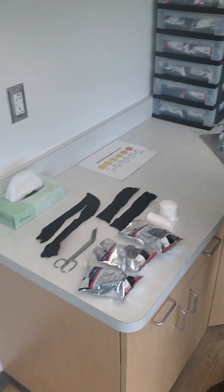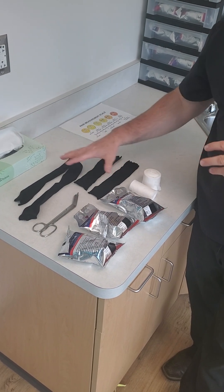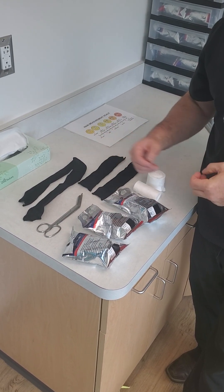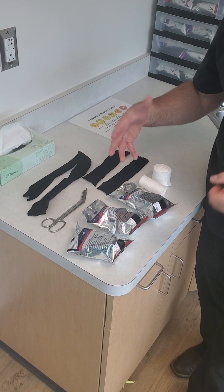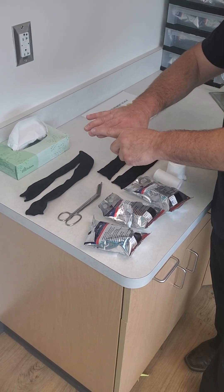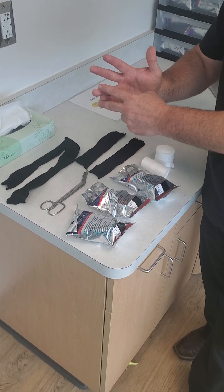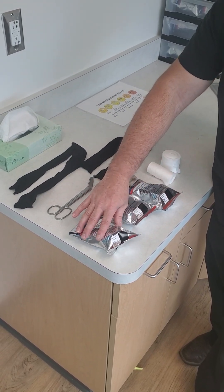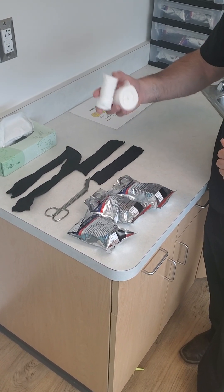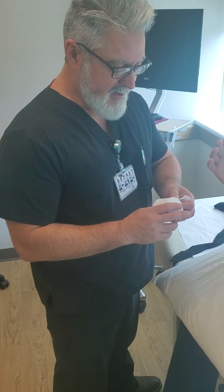I've already laid out what you'll need: three strips — and again this is just one version, there are other ways of doing it, but this is the way I favor. There's one long stockinette for the fingers, hand, and arm, and two shorter ones for the two fingers not involved and the thumb. I've brought out three packages of cast tape, though I think I'll only use two, plus some padding and bandage scissors.